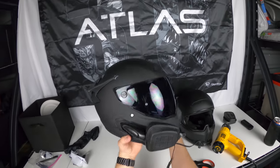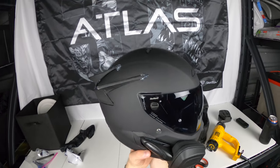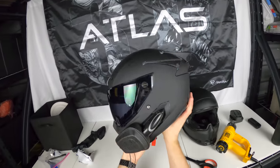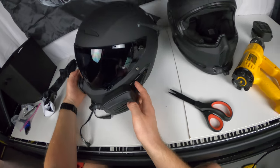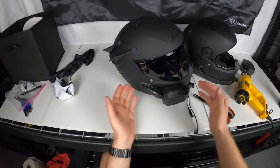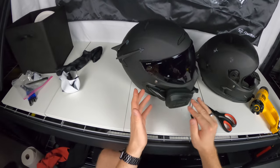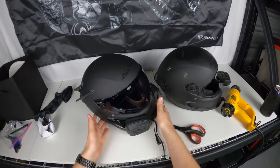Oh, shiny! That looks cool. That looks a little different to me — I'm used to seeing the fittings up there, but there it is. Clean. Look how clean it looks now compared to my old beaten helmet.